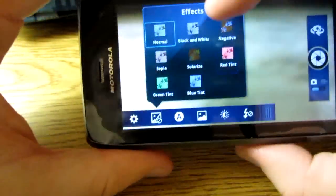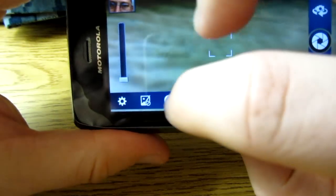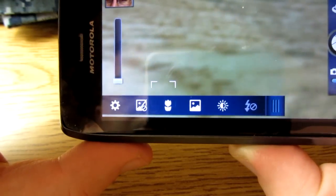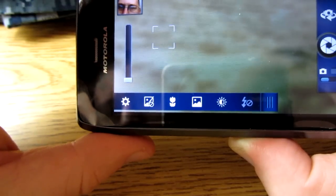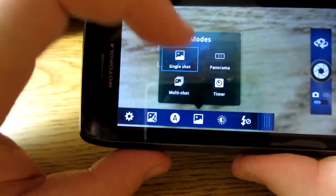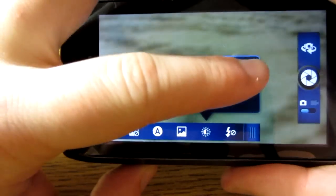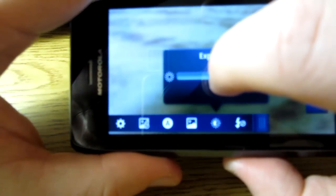Here are the scenes — you can do low light mode and macro mode. In macro mode, if you're close up, it focuses in a bit more on the detail, though it's a bit squirrely. I normally just leave it on auto. There are different shooting modes: single shot, panorama — which I haven't tested yet — multi-shot, and timer. You can also adjust exposure to make it lighter or darker, though I like to leave it at zero.